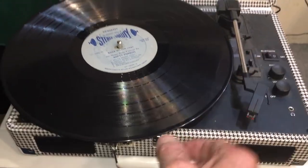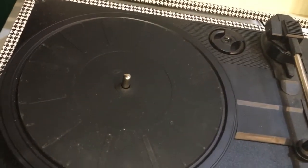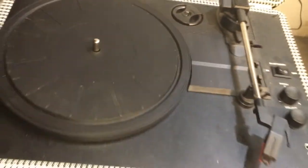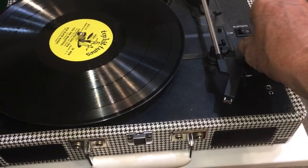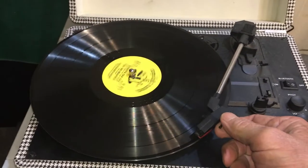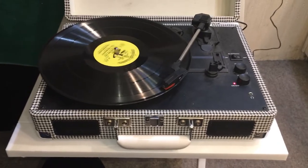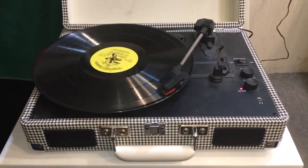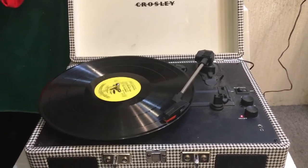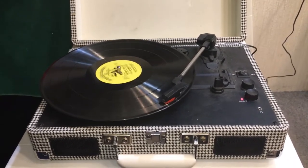Anyway, I'm going to try it with a micro-groove 78 and see what happens. Here, let's see — micro-groove 78. Basically no bass whatsoever.